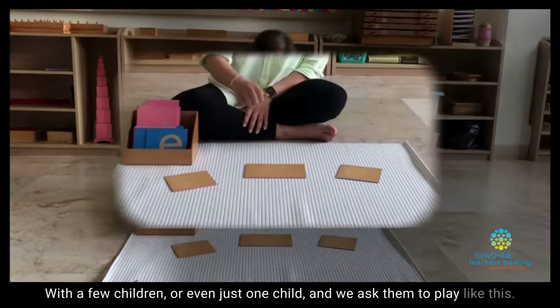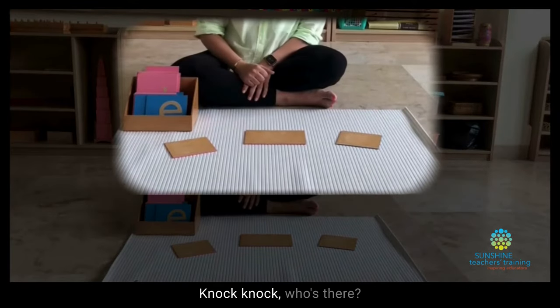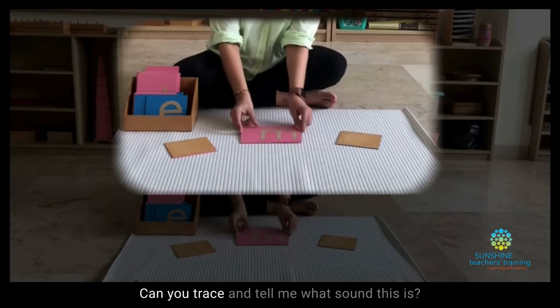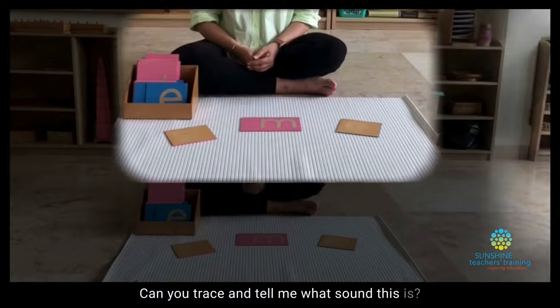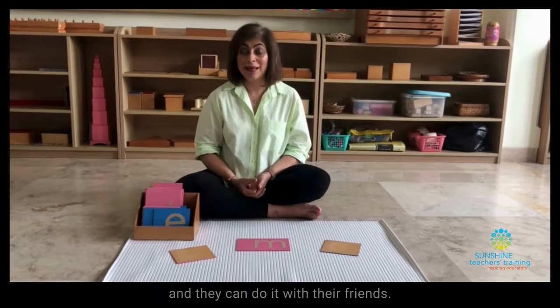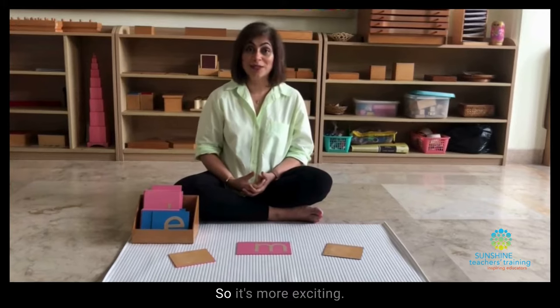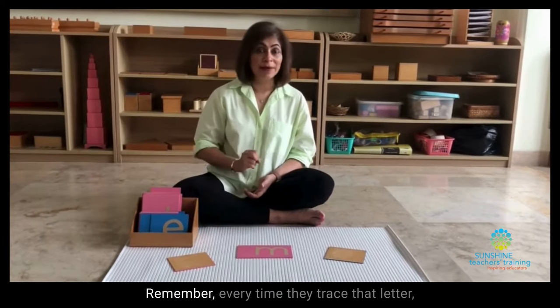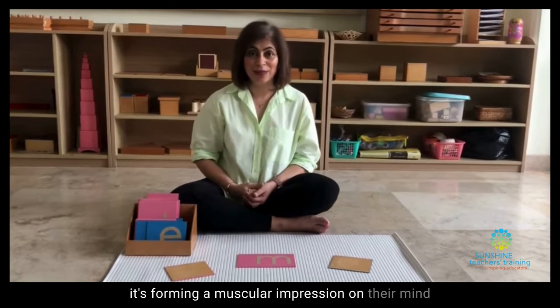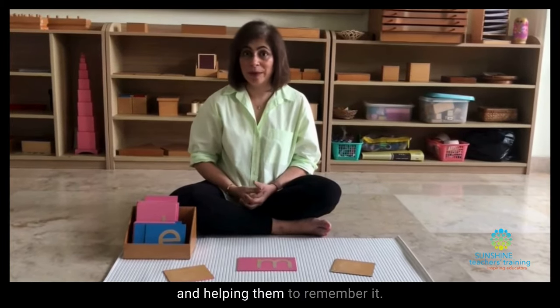We ask them to play like this: Knock, Knock, Who's There? And we ask them to flip it over. Can you trace and tell me what sound this is? It's kind of the same action, but now they're playing a game and they can do it with their friends, so it's more exciting. Remember, every time they trace that letter, it's forming a muscular impression on their mind and helping them to remember it.